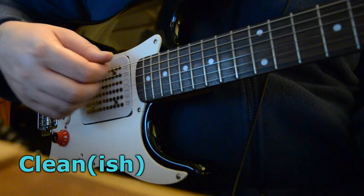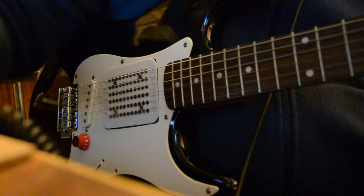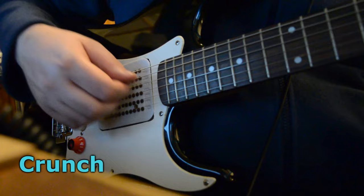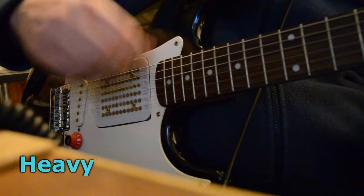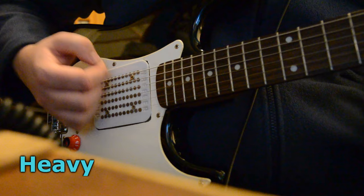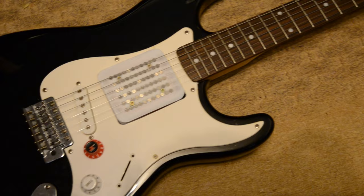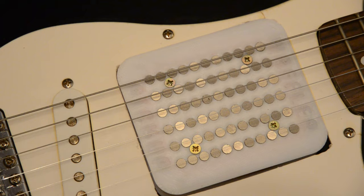So let's plug it in. [guitar solo] Did this match what you expected? Would you do something differently? Do we need stronger magnets? Do we need more turns? Or do we need to go even bigger? I'd love to know what your ideas are and what changes you'd make. Subscribe to see where we take this.